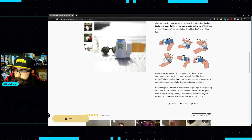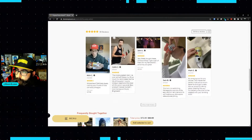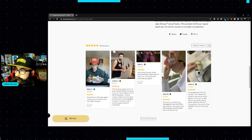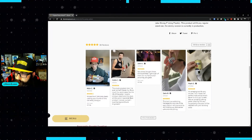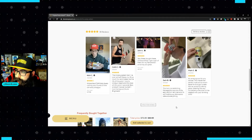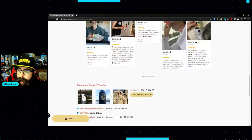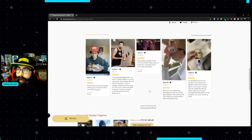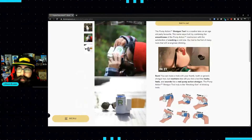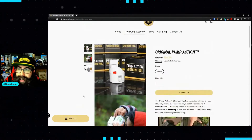They've got some reviews on there — all five stars. Some really cool people have shown themselves using it. One review from Jack B. says: 'This tool is so addicting. Managed to cop one of the early edition red ones, still holding up, dishwasher safe and everything.' If you want to get everything they have, it's only $72.89. Again, this is a fantastic product that I highly recommend.